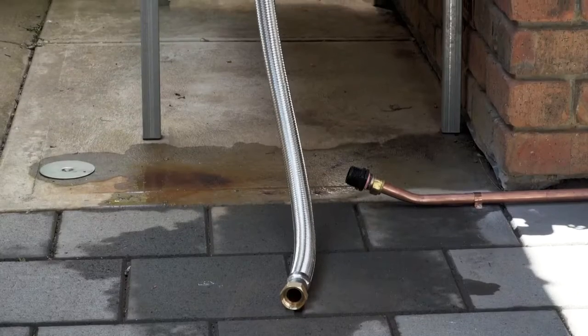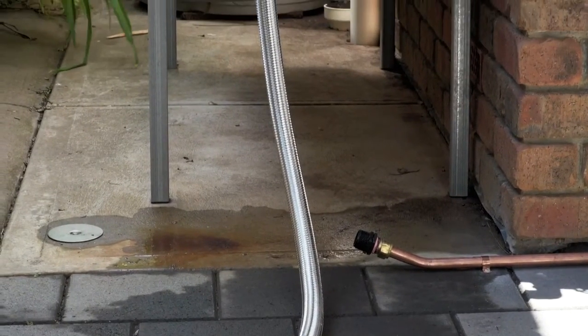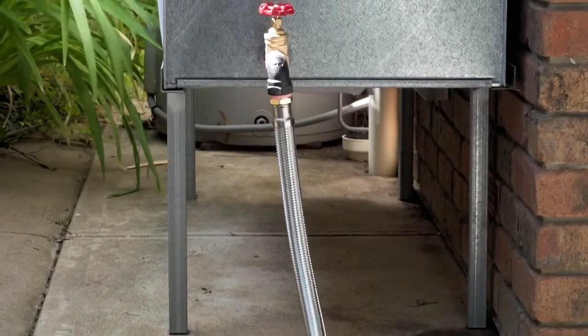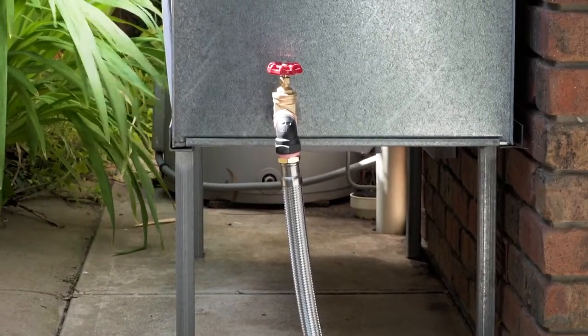Grundfos recommends using flexible pipe work from the water source to the pump and from the pump to the house or application wherever possible. And where practical, install the pump as close as possible to the water source.